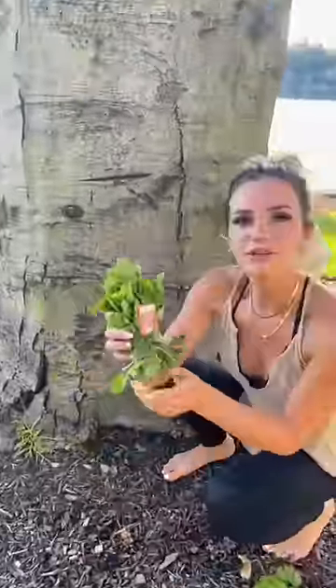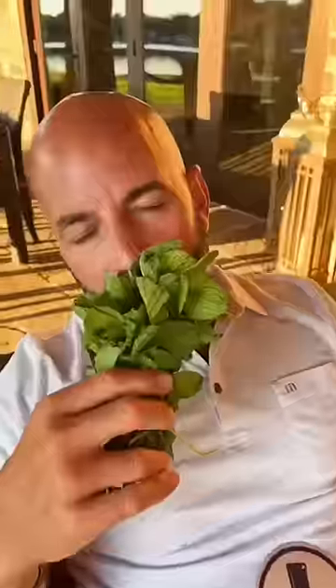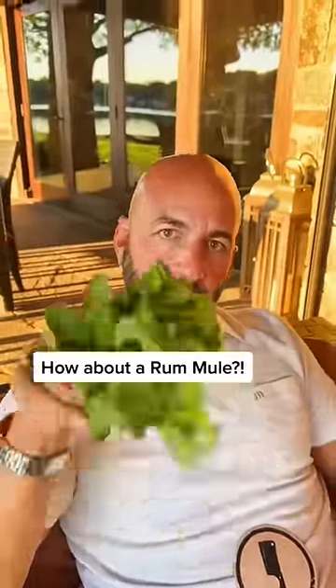Hey, what do you got there? Oh, I just actually picked some fresh mint. Let's go make a drink. Alright. Hey, what could you make with this? Fresh mint. How about a rum mule? Perfect, let's go.